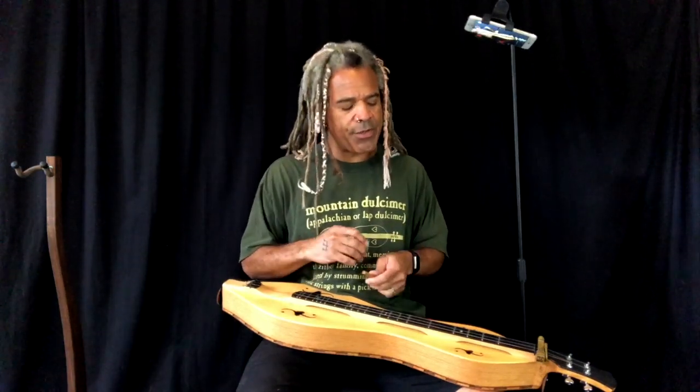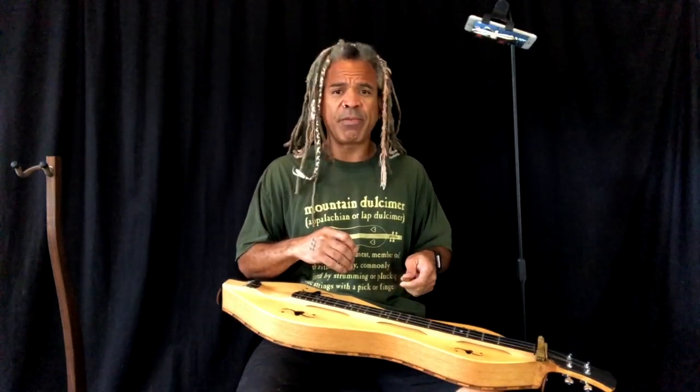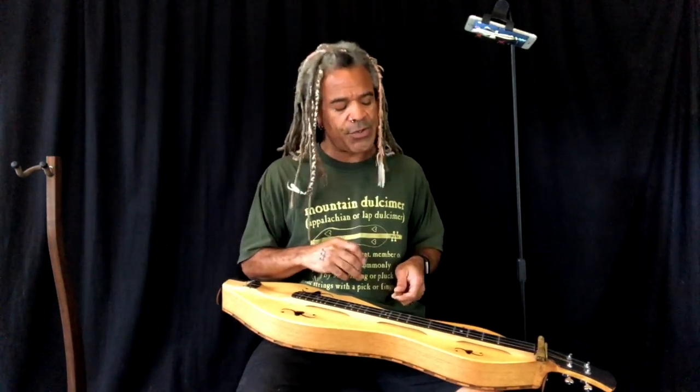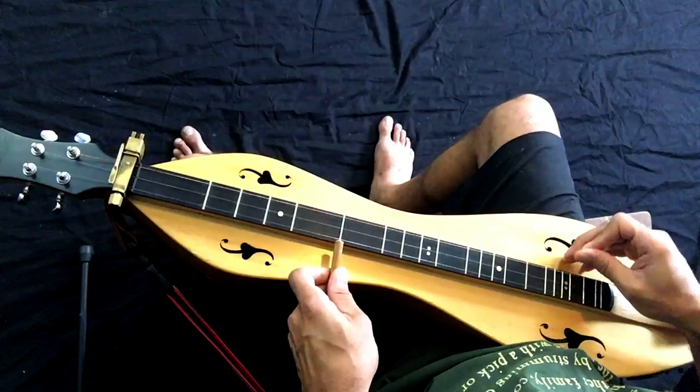Let's show you a couple of exercises for moving up and down the fretboard. Some people like to just simply keep it pretty mellow. I'm going to teach you Soldier's Joy using the noter. This doesn't involve any chords or anything like that — I'll play it once with some of the extra stuff and then show you an exercise you can use to play quicker up and down the strings.